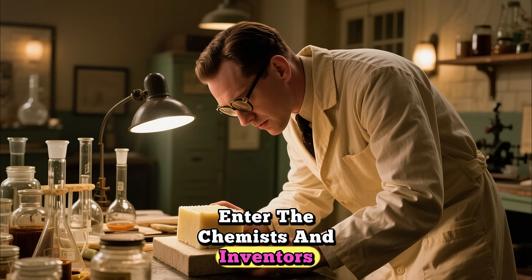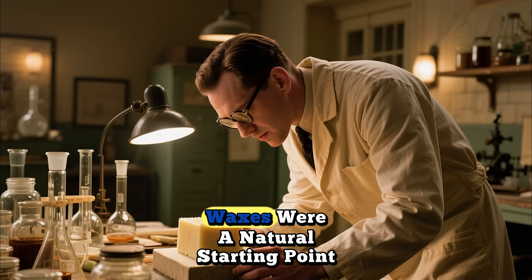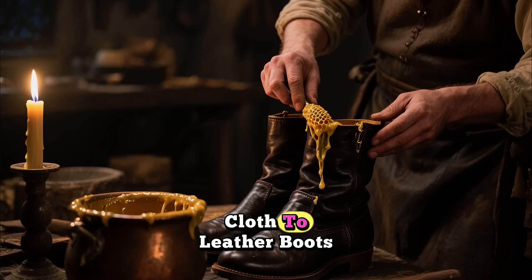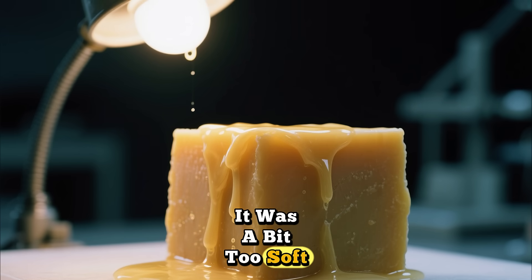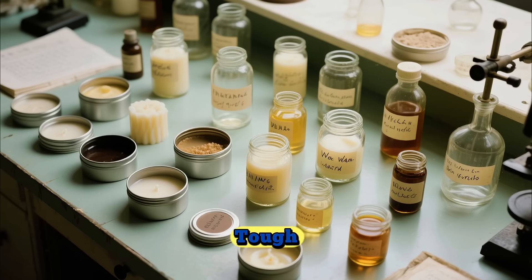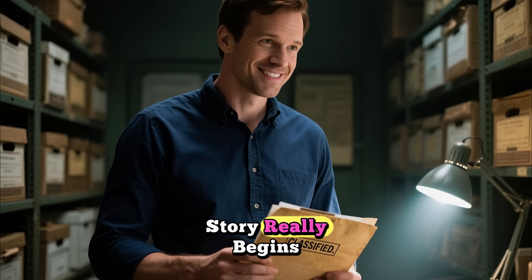Enter the chemists and inventors of the era. They began experimenting with all sorts of materials. Waxes were a natural starting point — beeswax had been used for centuries to waterproof everything from sailing cloth to leather boots. But beeswax alone wasn't enough; it was a bit too soft and had a low melting point. They needed to create a blend, a special recipe that would be tough, flexible, and permanent. This is where the secret formula part of our story really begins.